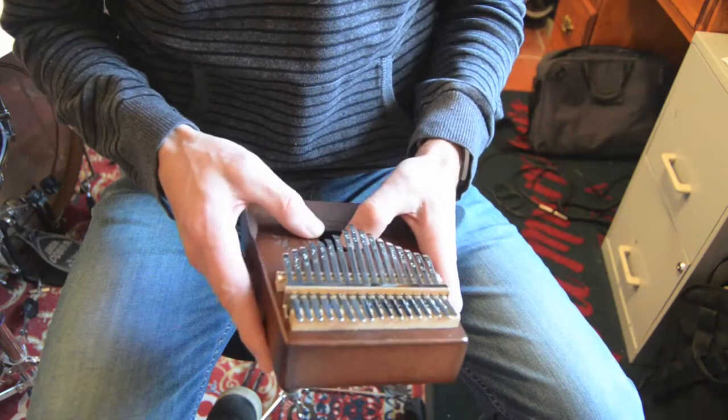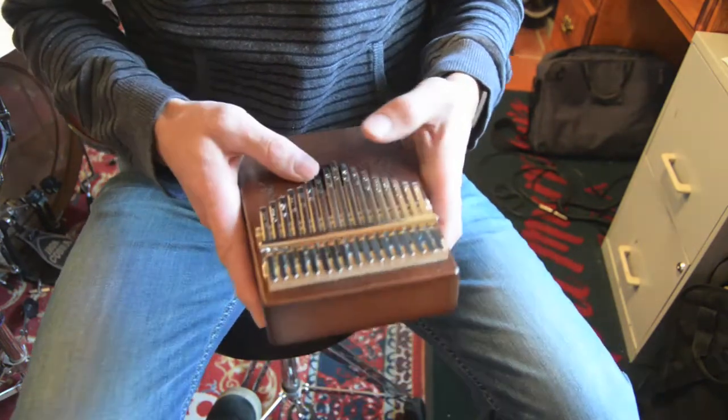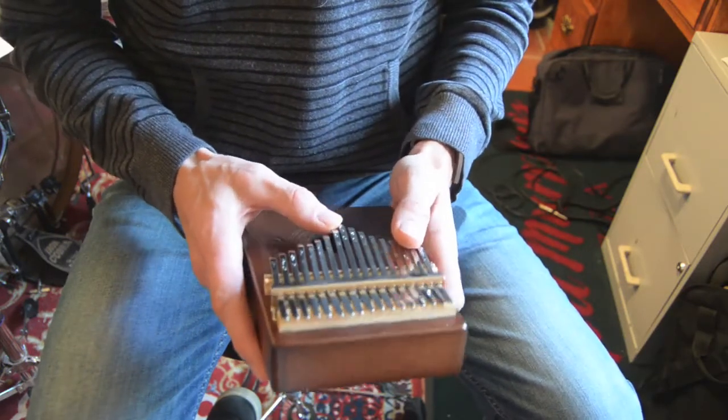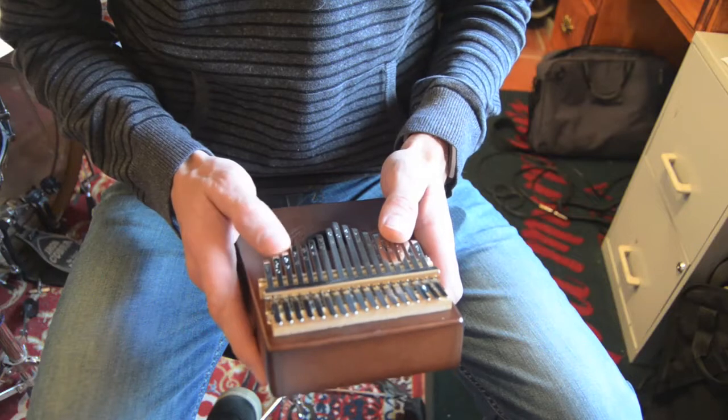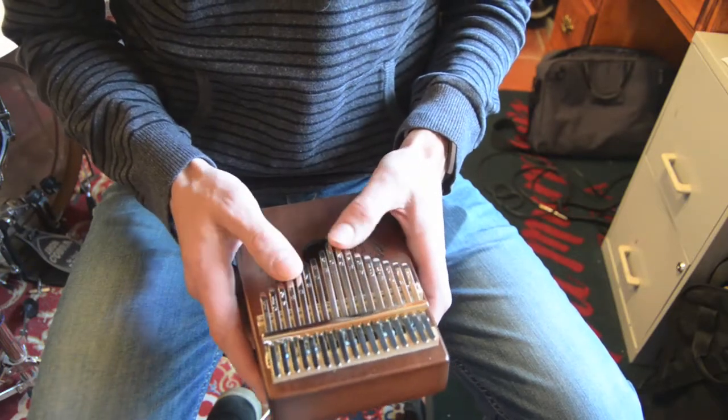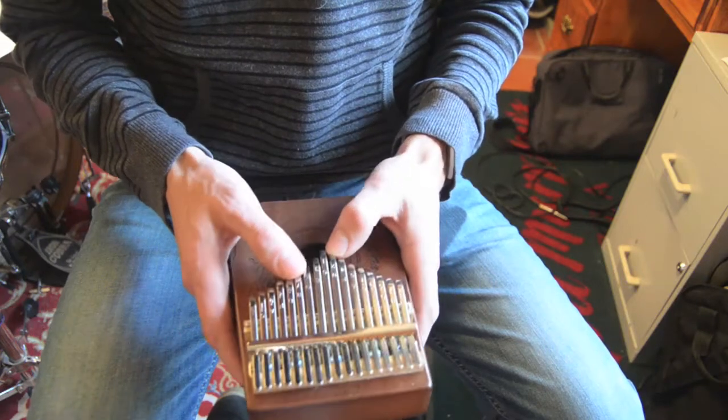It is in the key of C; there are no sharps and flats, so it's a diatonic instrument. But you do have a ton of range. On the right side you've got C, E, G, B, D, F, A, C, and E. On the left side you have D, F, A, C, E, G, B, and D.